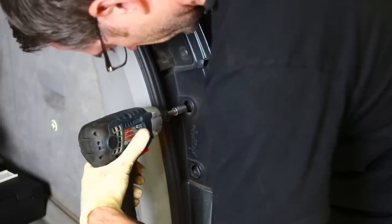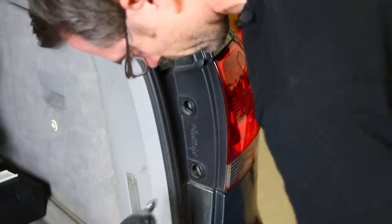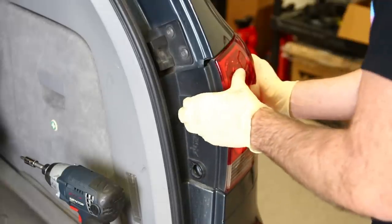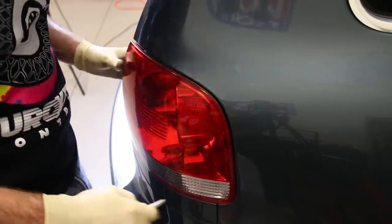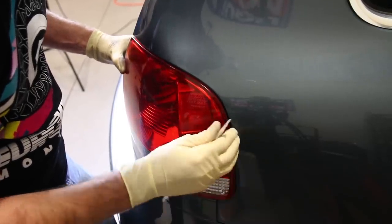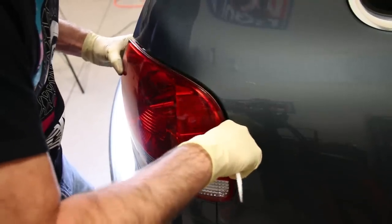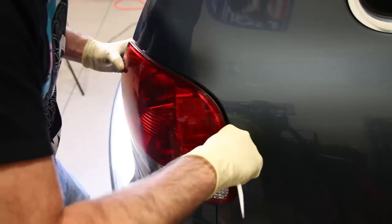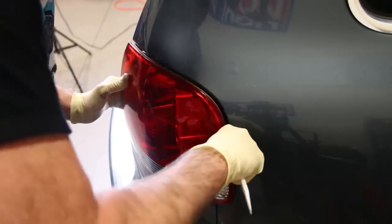We're going to start by taking these screws out — T25 Torx. Now once you have the screws out, what you want to do is kind of wiggle the tail light and you're going to pop it out. You can also use this bone tool — or what we'd call it — a trim tool. You have to be careful, but it does allow you to pry. It is a plastic trim tool that allows you to pry on things without sharp edges around paint and trim, and then you can pop this out.